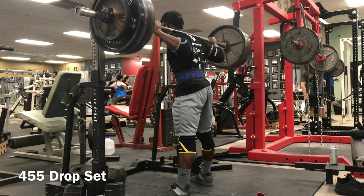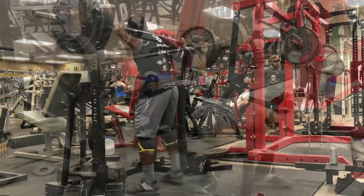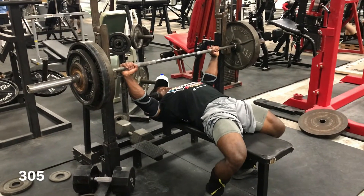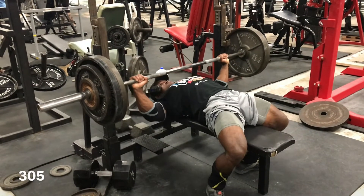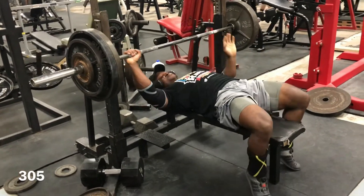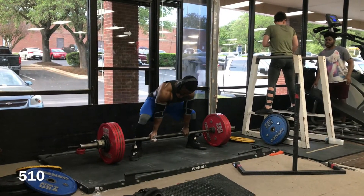For day one of my training, I did my top sets on squat at 500 pounds and then some drop sets at 455 pounds. Moving on to bench, my top sets here were 305 pounds — moved pretty well because there was no elbow pain today. That basically wraps up day one of my training.